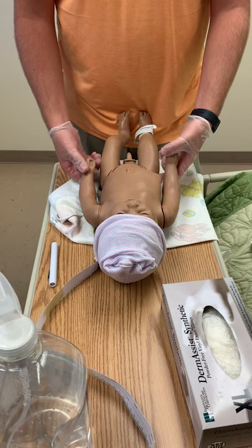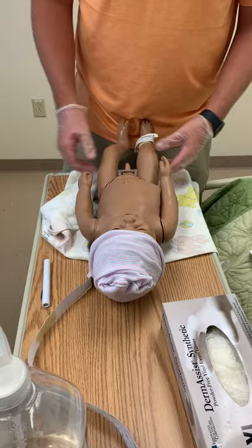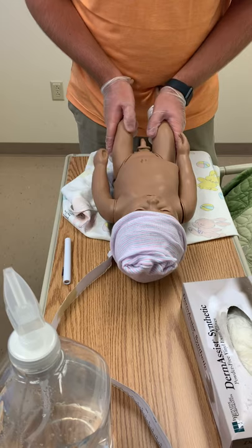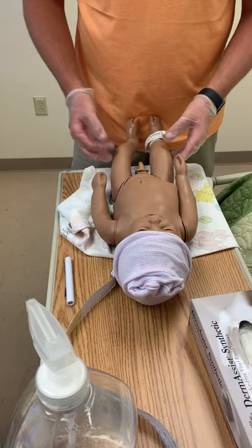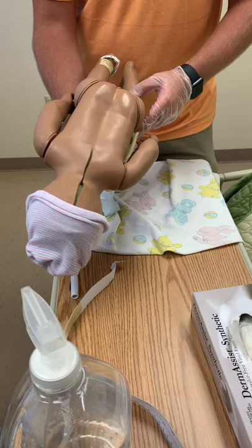I'm going to assess the extremities and trunk. The extremities should move symmetrically and have full range of motion, though they should not be able to extend fully and may move sporadically. For the Barlow test, I push the knees up and in — if it clicks, hip dysplasia is present. For the Ortolani test, I move the hips out and up — if it clicks, hip dysplasia would be present as well, popping them back into place. The back of the thighs should be equal in length, with symmetrical skin folds present.